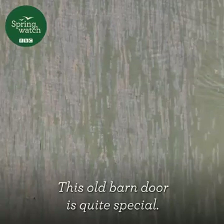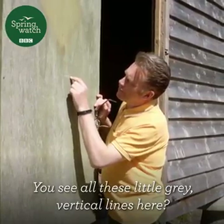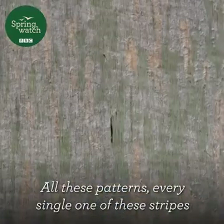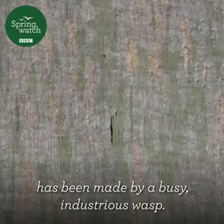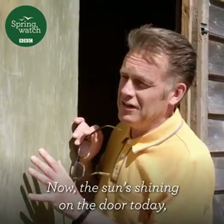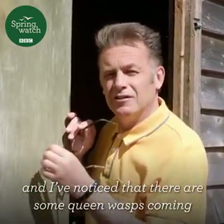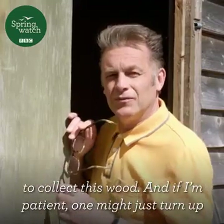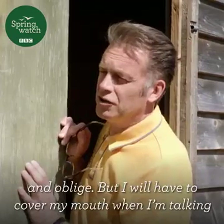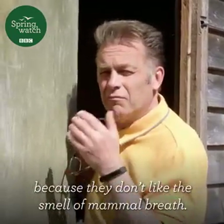This old barn door is quite special. You see all these little grey vertical lines here, all of these patterns — every single one of these stripes has been made by a busy, industrious wasp. Now the sun's shining on the door today, and I've noticed that there are some queen wasps coming to collect this wood. And if I'm patient, one might just turn up and oblige. But I will have to cover my mouth when I'm talking, because they don't like the smell of mammal breath.